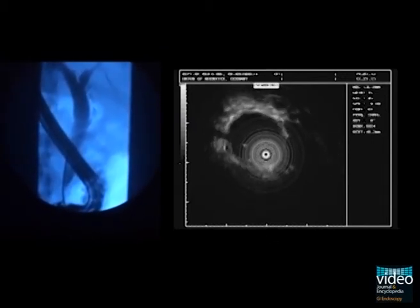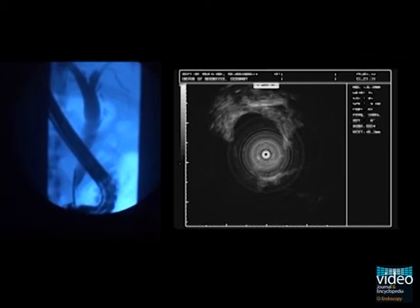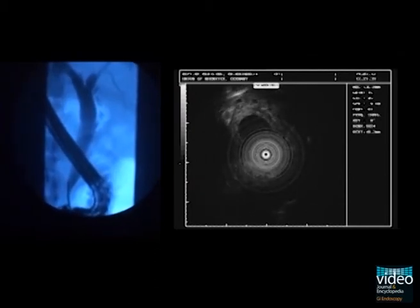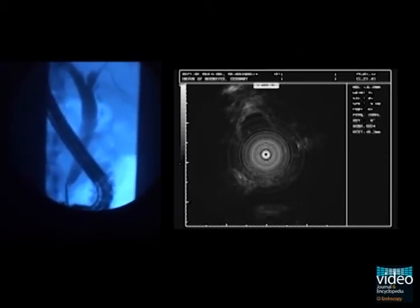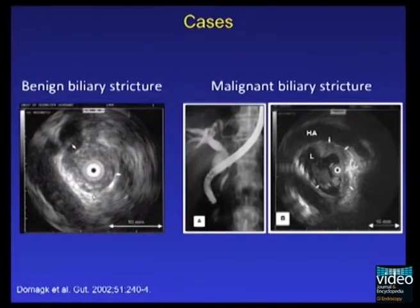In this case we observe a benign prepapillary stenosis in terms of a papillitis stenosis. Benign strictures are characterized by a homogeneous echoic mass with smooth margins, as seen on the left-hand side. On the right-hand side we see images of a patient with pancreatic cancer, where ERCP suggested a malignant biliary obstruction. IDUS showed an echo-poor mass infiltrating the common bile duct and being in close topographic relation to the hepatic artery.